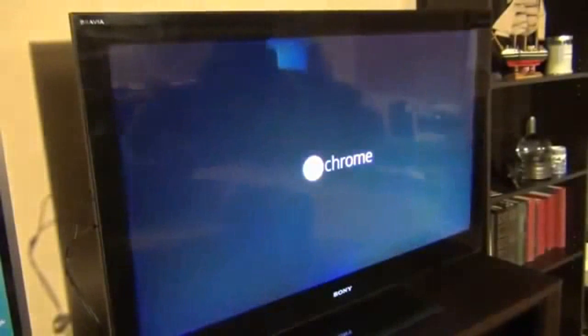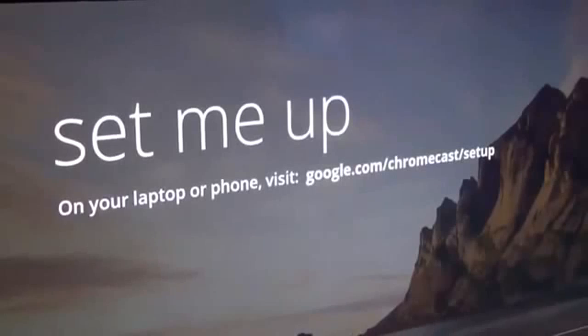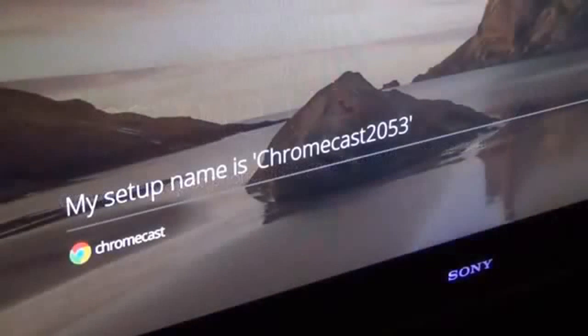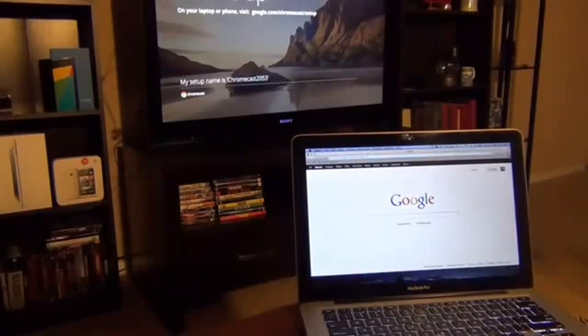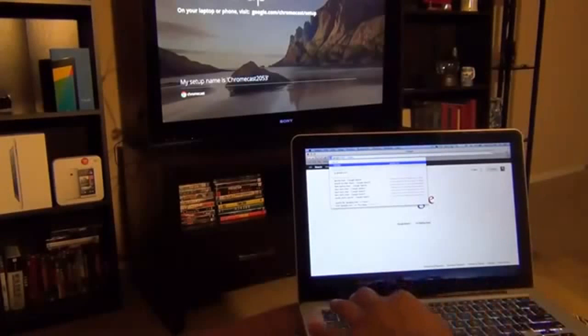On my remote I'll press the Input button and select HDMI 2. Once you do that, the Chromecast loads up and displays a setup screen saying 'Set me up.' It tells you to visit a website on your laptop or phone to set up your Chromecast, and shows your setup name — mine is Chromecast 2053. Let's go to that website now in Safari.